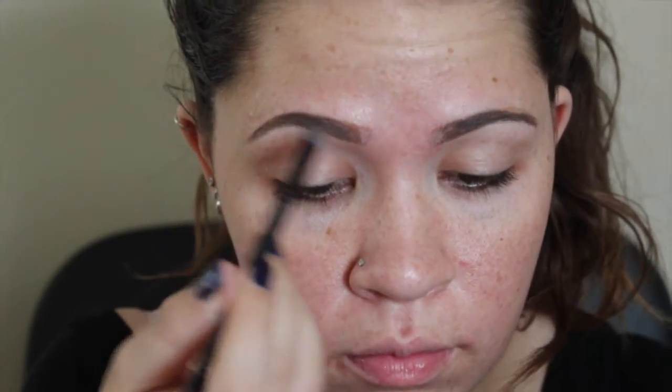Then I like to take just any type of brow powder. The one I really like to use is the NYX Cake Brow Powder. I use it in the shade blonde because I like my brows to be a little bit lighter, and I just fill that through the rest of my brow for a really soft natural look. Sorry if my voice sounds really scratchy — I'm getting over a cold.